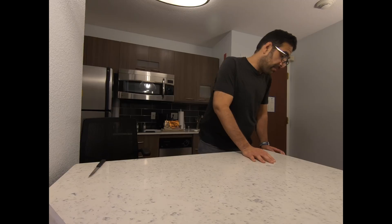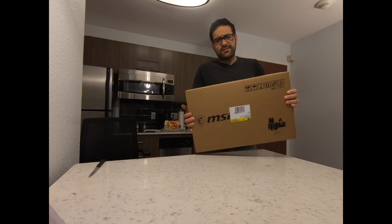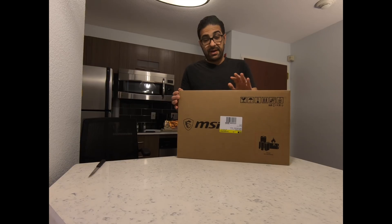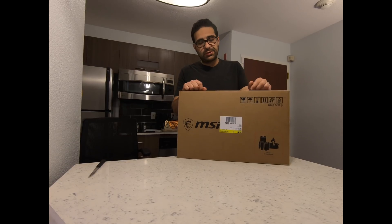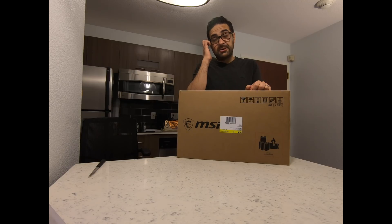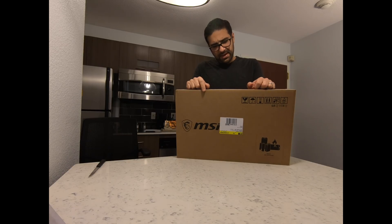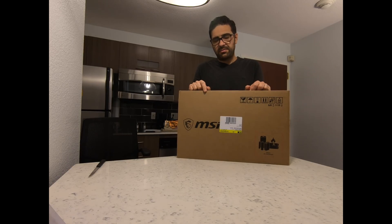Hey YouTube, so I have a very exciting product to do an unboxing for you guys. I picked this up from Best Buy today — it took a few days to arrive. It wasn't a pre-order, so luckily it launched yesterday and I was able to pick it up today. This is the MSI GS65.